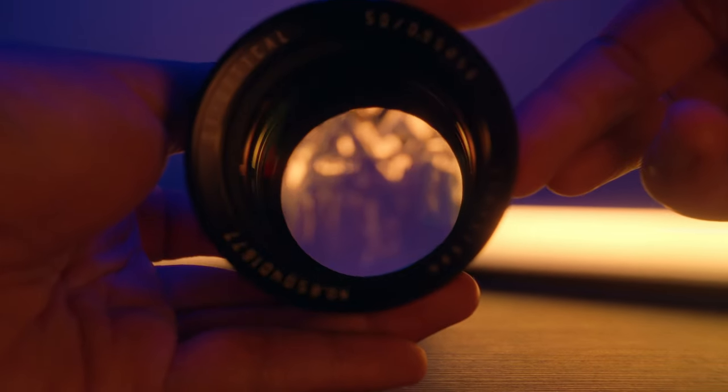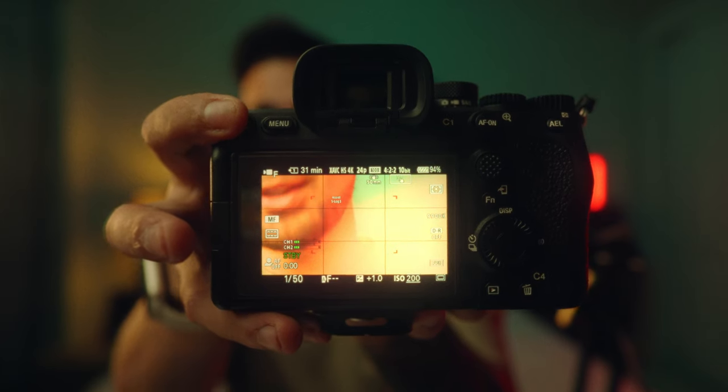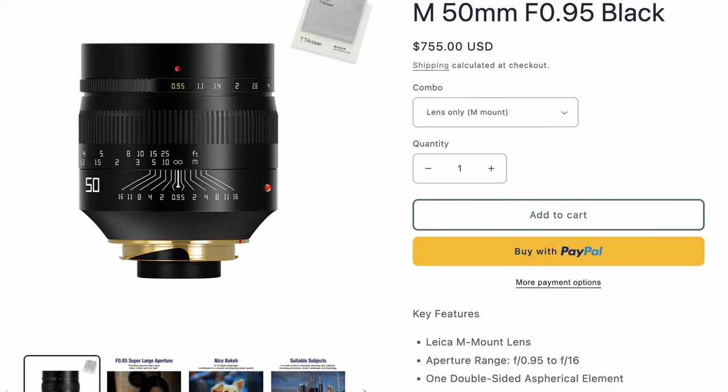When I was talking to them, I was looking for a full frame lens to review, and they told me this is an APS-C lens they just released for Sony E. I thought I'd just crop in again, because that's usually what happens with APS-C lenses. But when I attached this to the a7 IV, just look at this — it covers the full sensor. This is crop mode, this is full frame mode, and there's no vignetting.